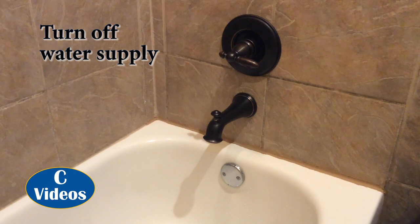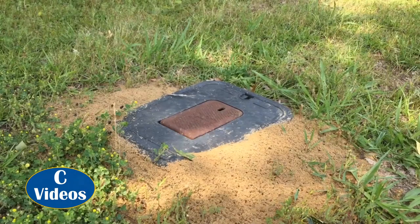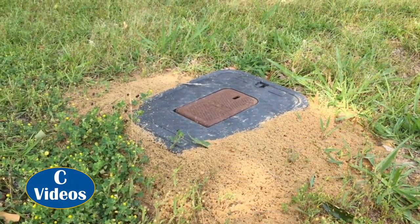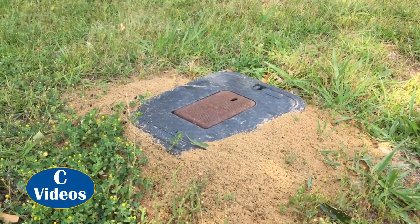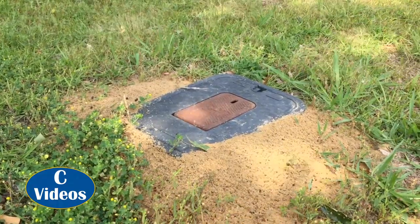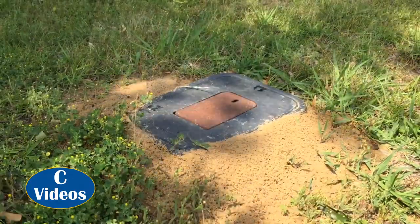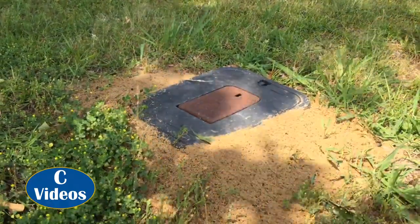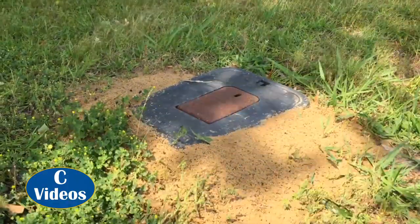First thing we want to do is go turn off the water and make sure it's turned off. Some people have a little valve underneath the cabinet or behind their shower — if you can turn off the water there, that's much easier than turning off the whole house. Some people have a faucet kind of like a hose faucet near the house that also turns off the entire house. Whatever method you have, get the water turned off before you work on the shower faucet.